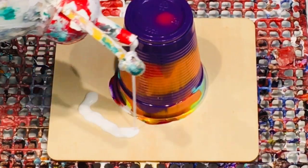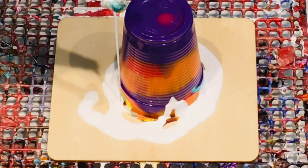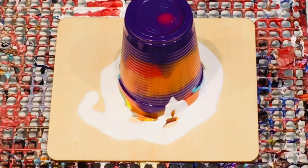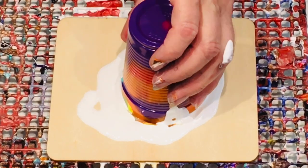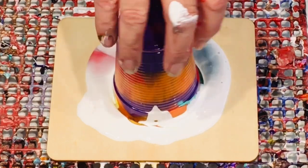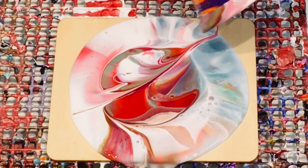So I've just flipped over that dirty cup. It's called a dirty cup because you're loading all your paints in one time, all together. Just make sure that your paints are not too thin because they could go muddy. I'm going to do a flip and lip and then do a little bit of point of difference on this one, so wait and see what I get up to next.